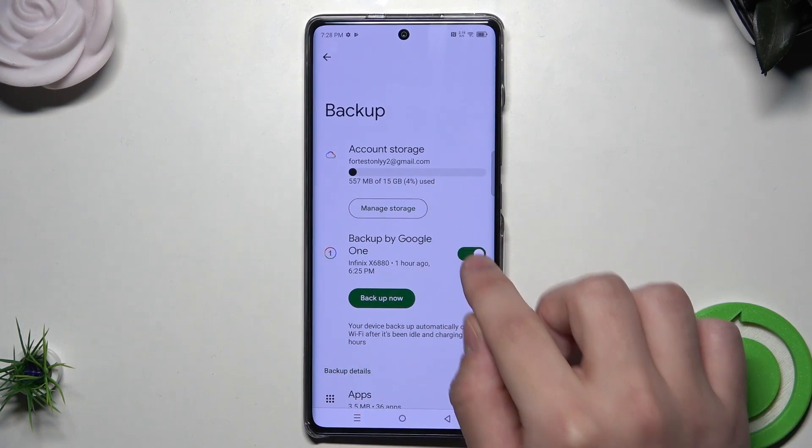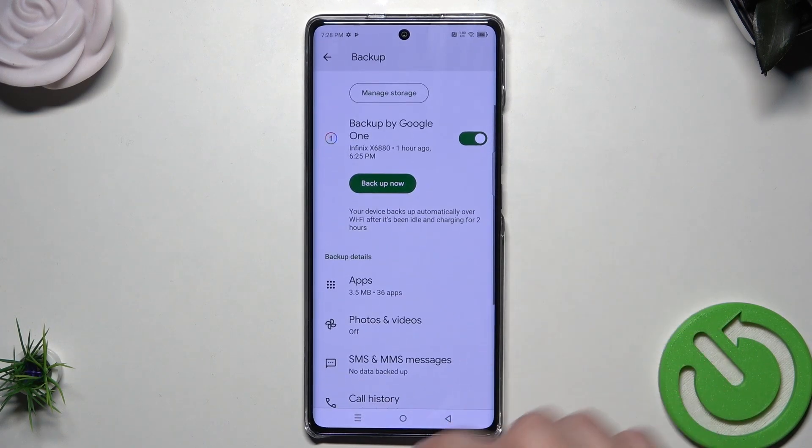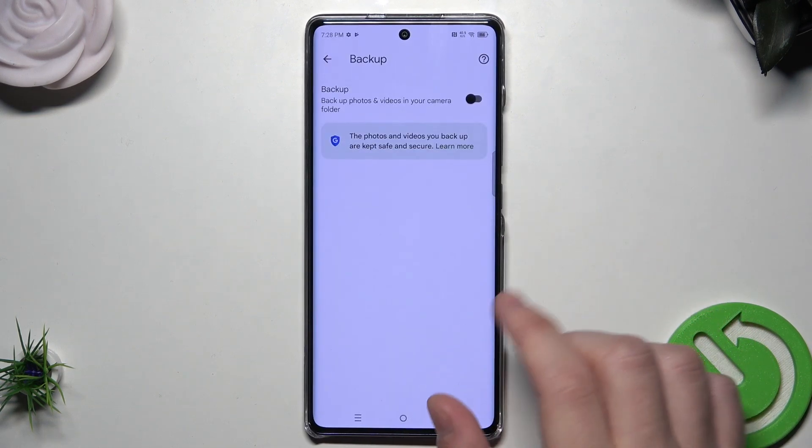Once that's done, we need to enable it right here — it needs to be enabled: Backup by Google One. Also below we have the backup details such as apps, photos and videos. We can allow all.